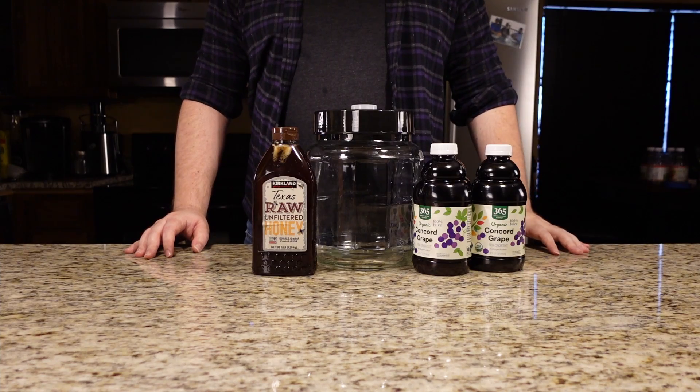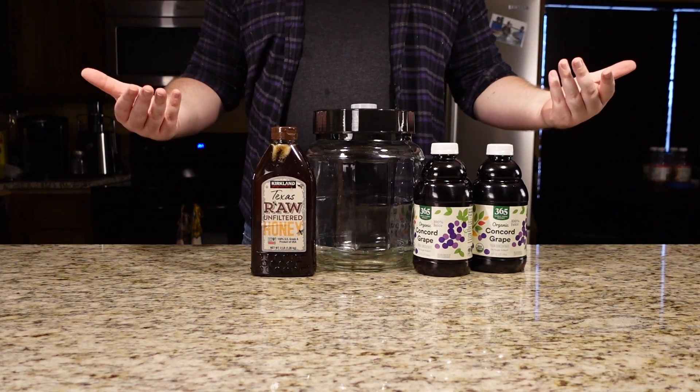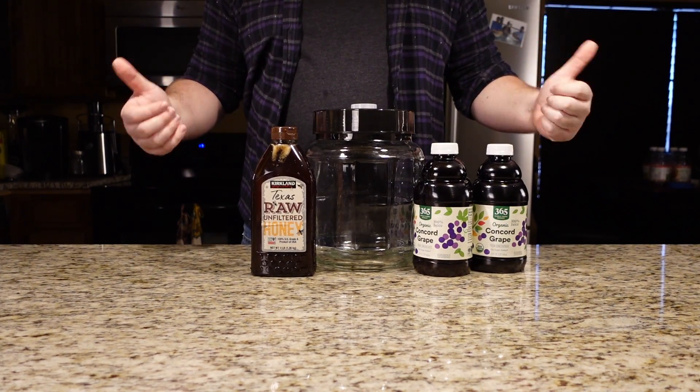Welcome back to the BrewTag BrewBuds, where today we are going to be making a Pyment. This is my first go, so I'm excited to see how it turns out.